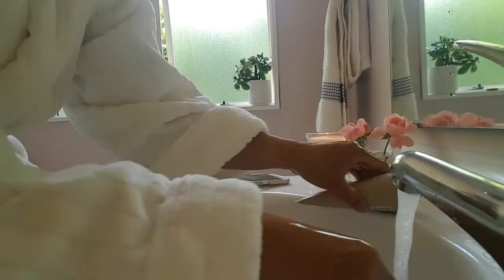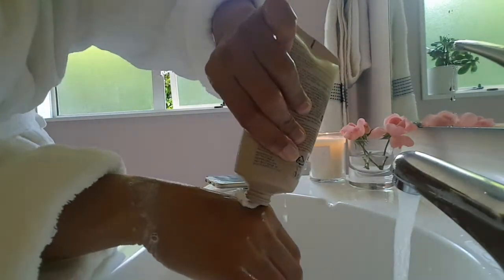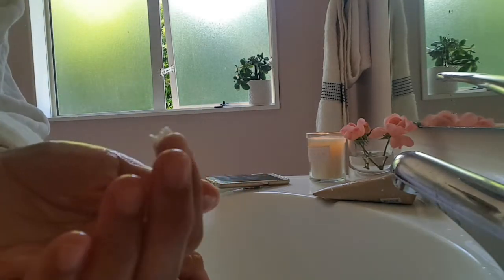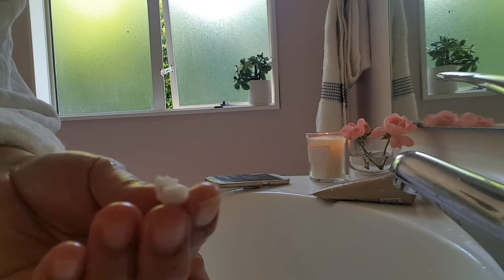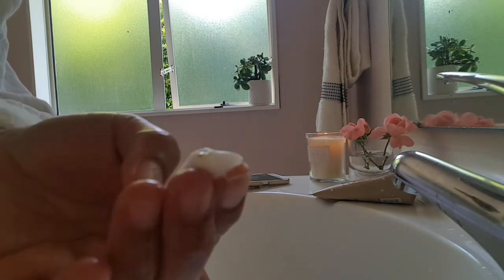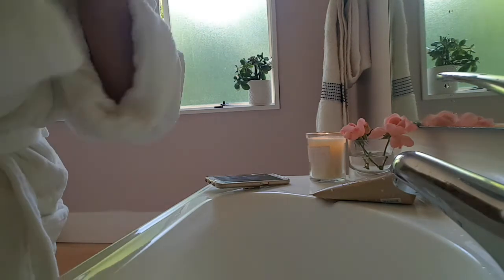Let me read the label first — I forgot to read it before opening. Looking at the texture, I can see there are black particles — small black particles — in it.